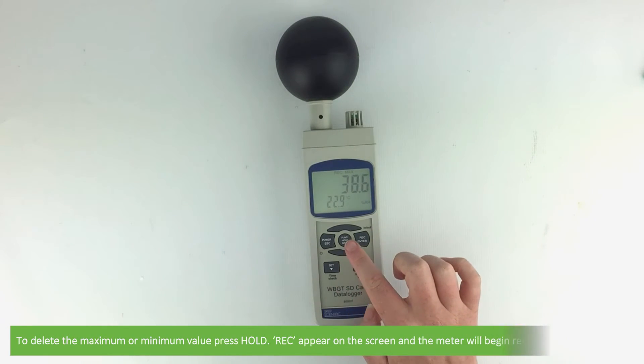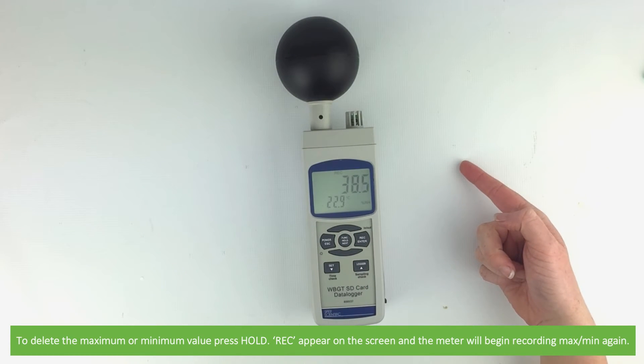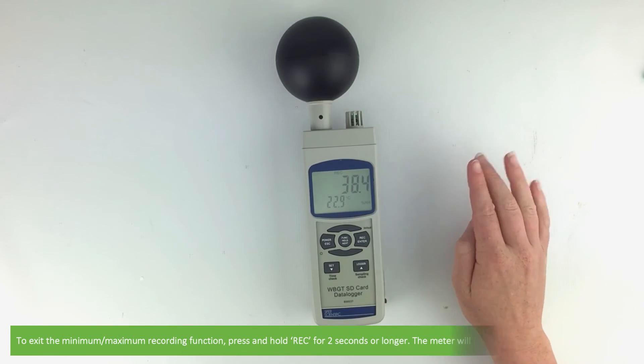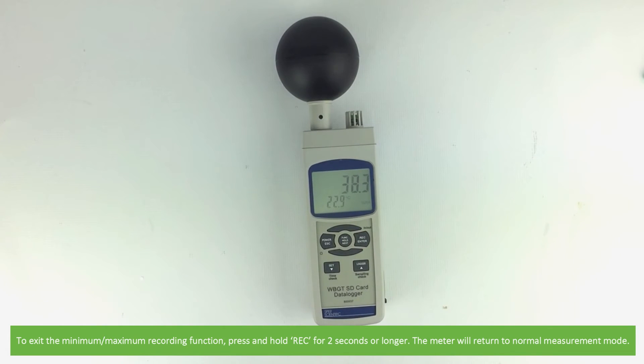To delete the maximum and minimum values press hold. REC will appear at the top of the screen and the meter will begin recording again. To exit the maximum and minimum recording function press and hold REC for two seconds or longer. The meter will return to normal measurement mode.